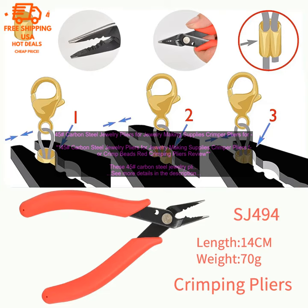These 45# carbon steel jewelry pliers are a great tool for jewelry making. They are made of high quality steel and have a comfortable grip. The pliers have a sharp crimping edge that makes it easy to crimp beads and other jewelry findings.